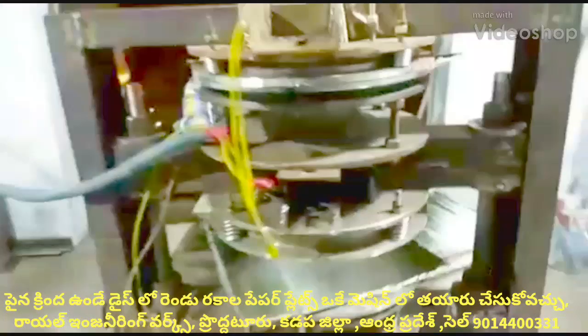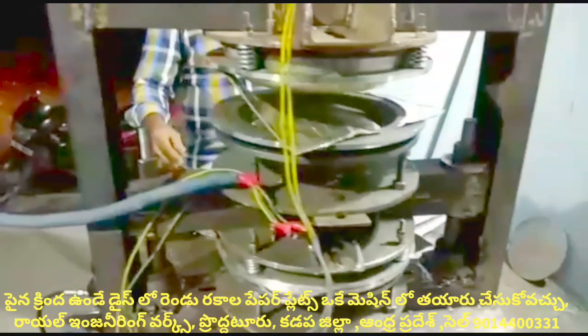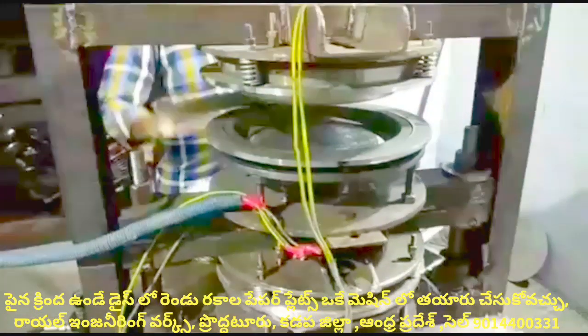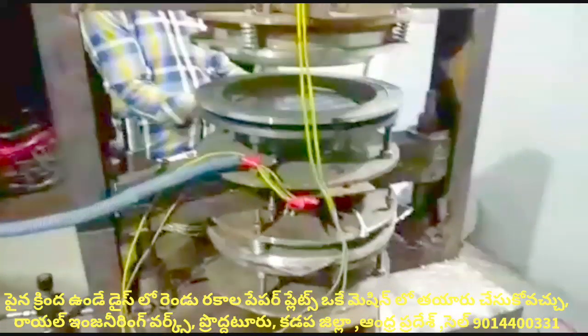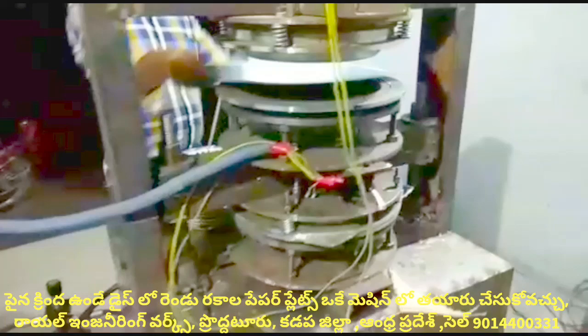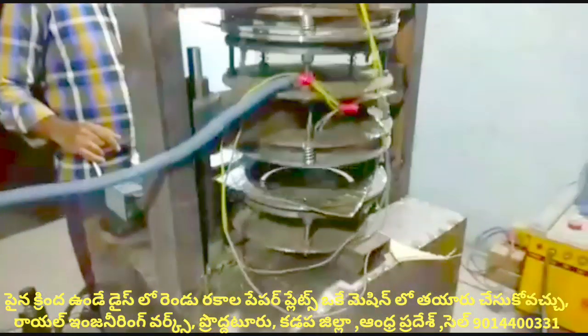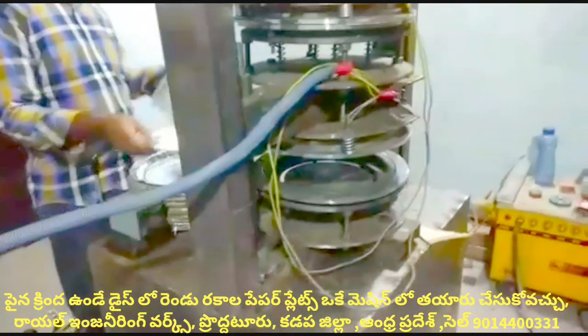Welcome to the Royal Engineering Works YouTube channel. I am going to show you a video of a semi-automatic hydraulic single mission double life machine. How to make two plates within a single mission? How to operate two plates within a single mission with a single operator?